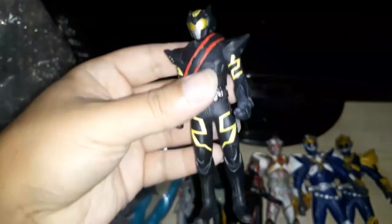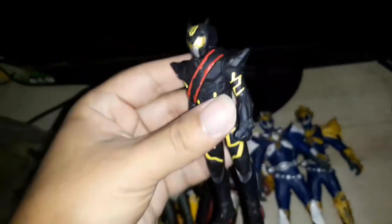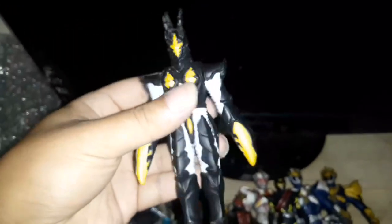Kamen Rider Dark Drive — same actor as the guy who played Zoro in that new One Piece live-action show. This is an Ultraman villain; I just don't know the exact name of this guy.